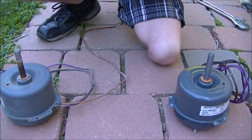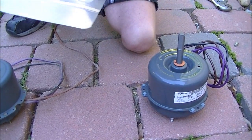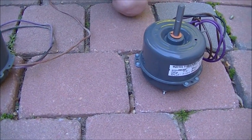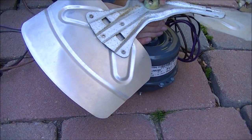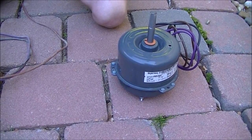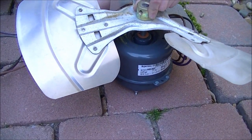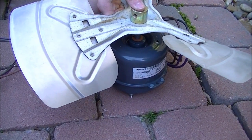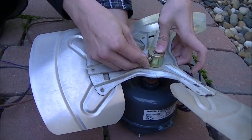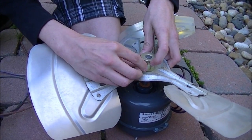I'll just transfer this blade to the new motor. Got to align the shaft up here — there's a flat side where the screw hole will line up. Got to make sure you get that lined up. That should just set in there. Make sure that's flush on the shaft.